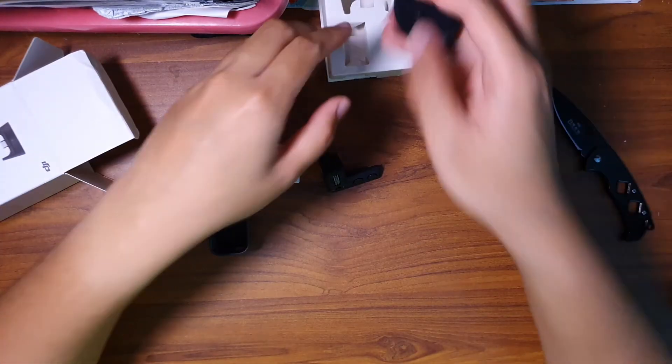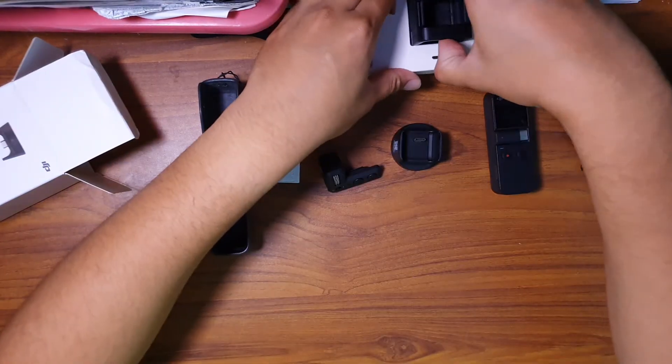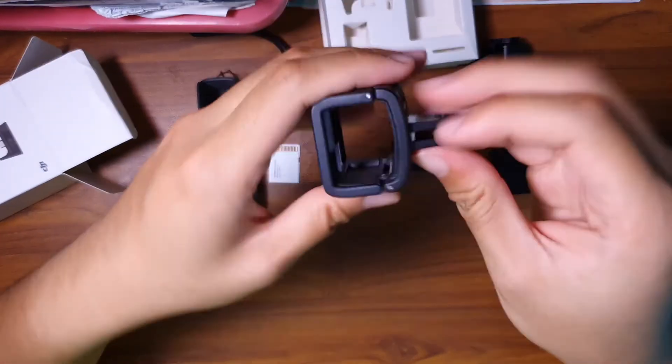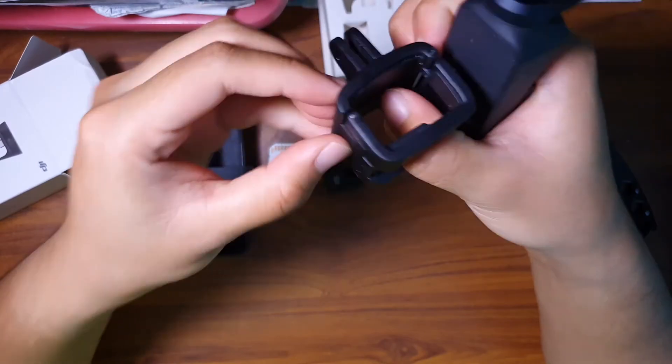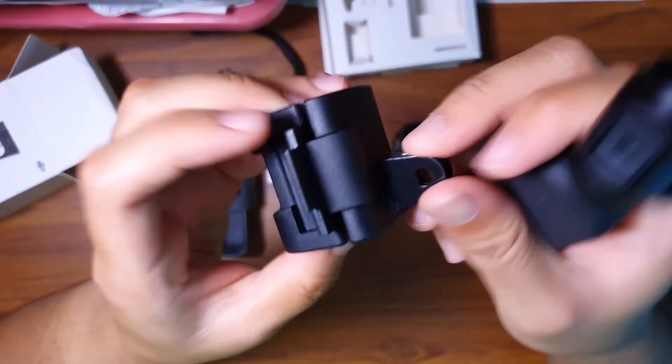The wireless module. The accessory kit, where I can just snap in my house mode, like this. So I can put more accessories.